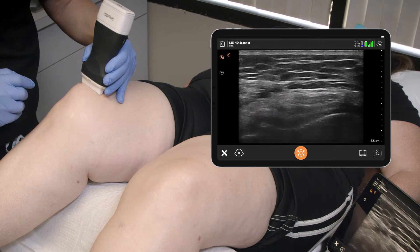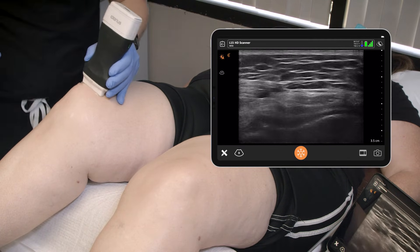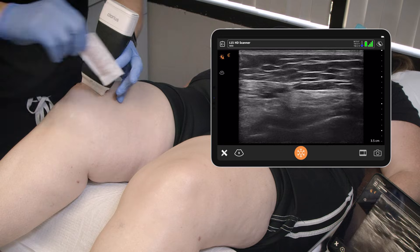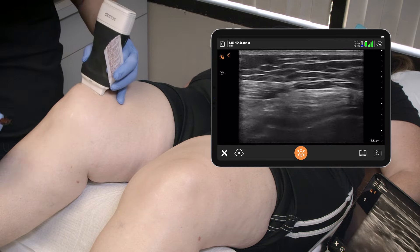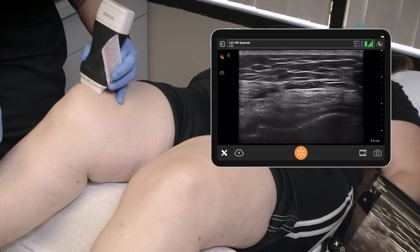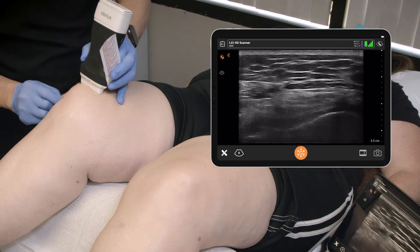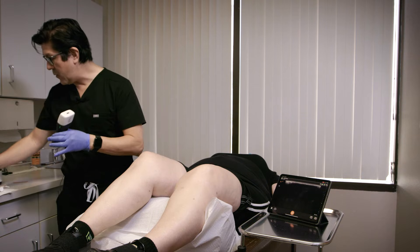So this allows us easy access, but you can see that the access is literally about a millimeter of space to get in. Based off my estimates here, we're looking at roughly about 2.5 centimeters or 2.1 centimeters to get in. So we can identify the specific space that we want to enter to make sure we get into the right spot.